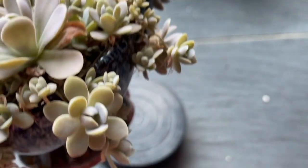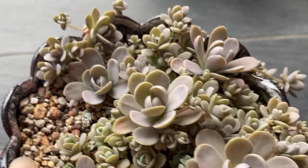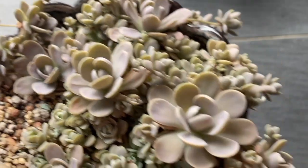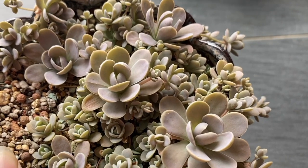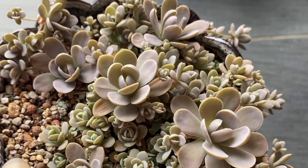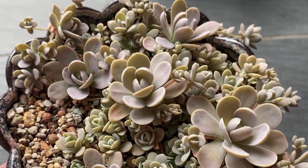Now I want to show you closer to this plant. These are the offsets of the plant and they are growing downwards from the pot, so using a tall pot would be nice. I've also taken an offset to plant in a different pot and I will show you the success of that later.